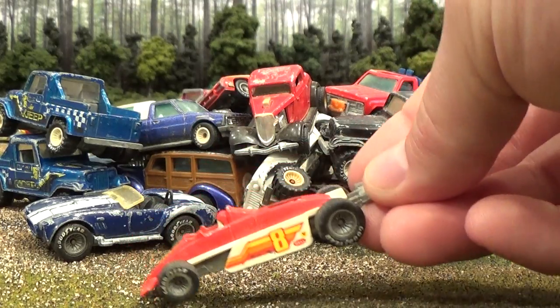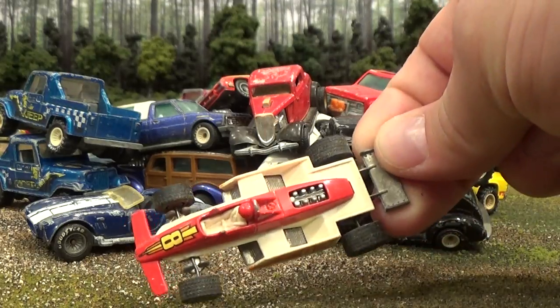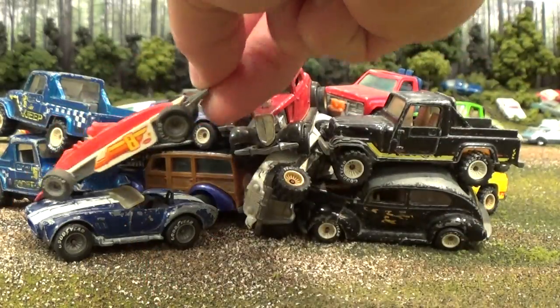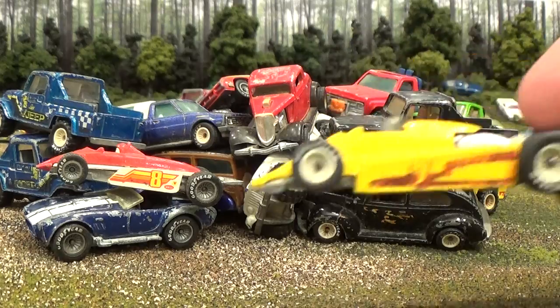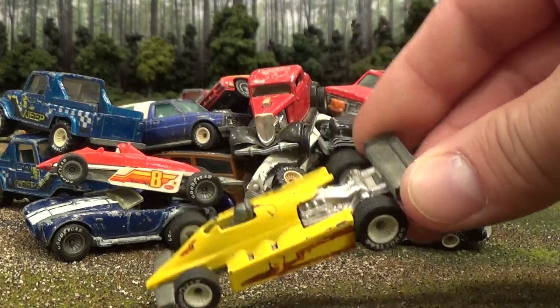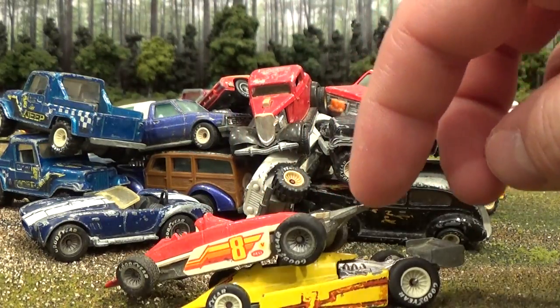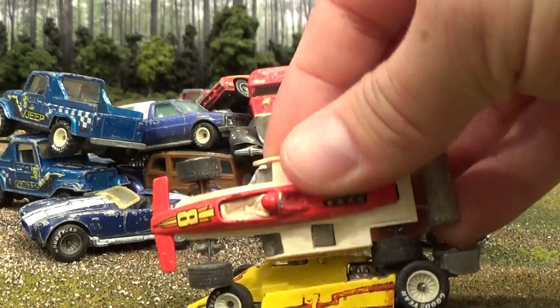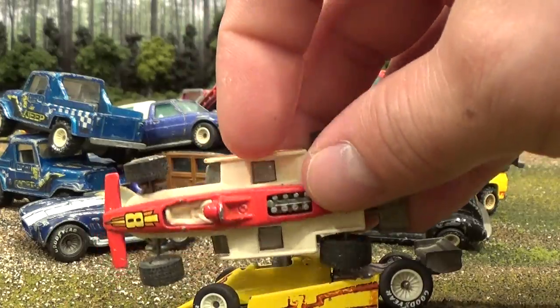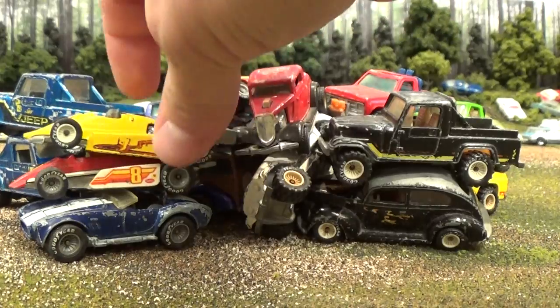And here we have the Turbo Streak — or Thunder Streak. Might be getting those mixed up. Nice little Formula One car. That would be the Thunder Streak, because this is the Turbo Streak. They look almost the same, except this one has the lower profile spoiler on the back. As you can see, this one has a bigger, higher spoiler. The chassis is made of plastic — the white part — with red metal, whereas this one is all metal with a bit of a heavier casting.